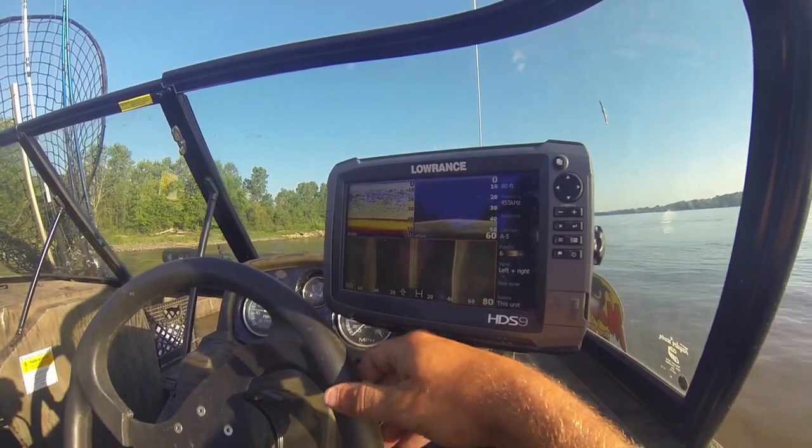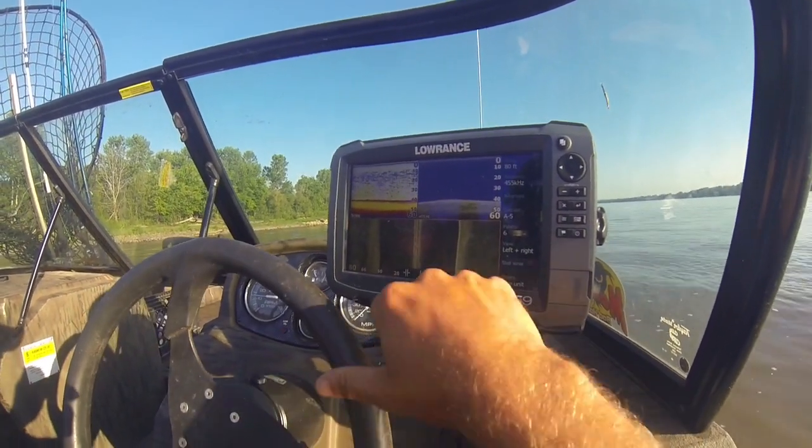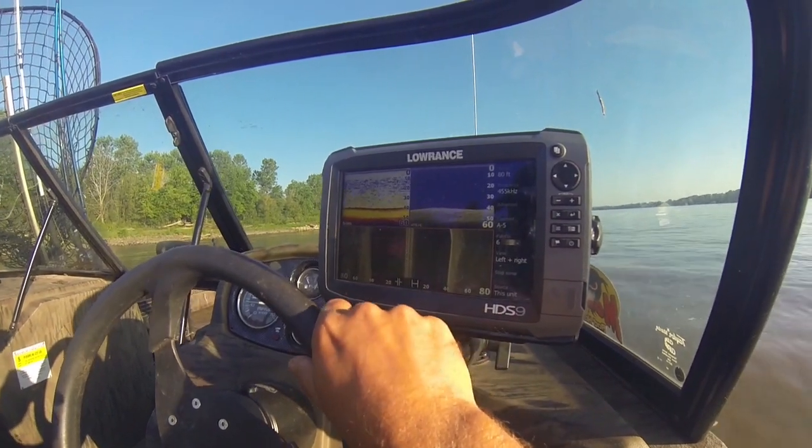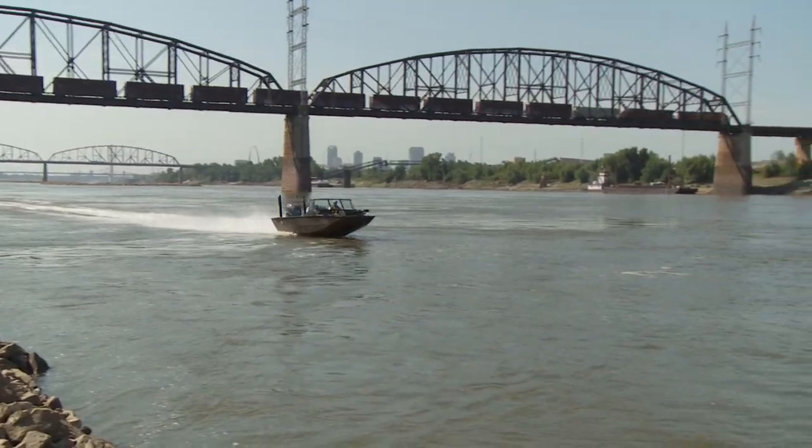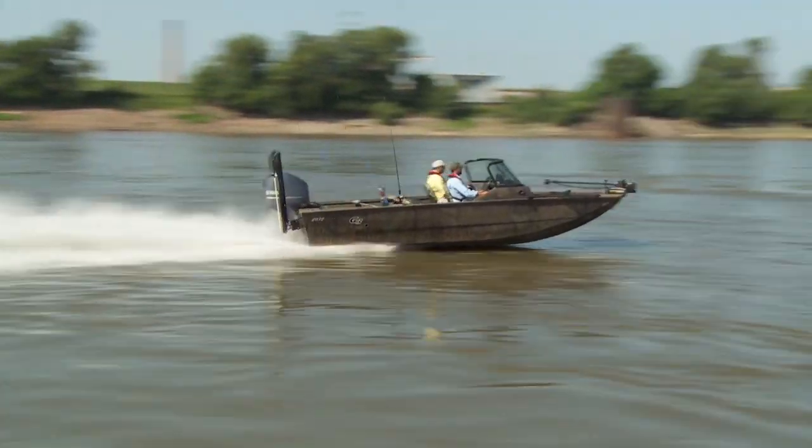Start off with some areas that don't have as much structure — maybe some mud bottoms or some bottoms that have some contour. Boat control is key. Start off in areas where you're not going to beat your head up against the wall. Keep in contact with that bottom. Don't get frustrated — you're going to lose some tackle, but you're also going to catch some fish. And once you get it to where you can keep in contact and feel that fish bite, there's no going back. It's a pretty big rush.